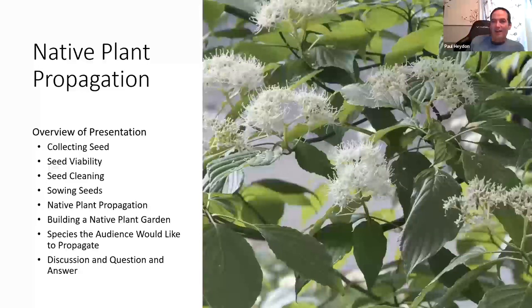Let's talk about what we're going to cover tonight: collecting seed, seed viability, seed cleaning, sowing seeds, native plant propagation, building a native plant garden, and species the audience would like to propagate. Then we'll have a robust discussion and question period.